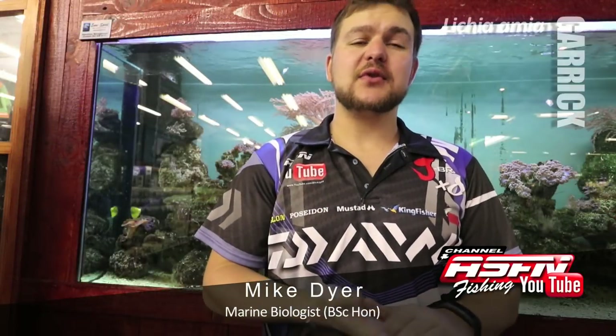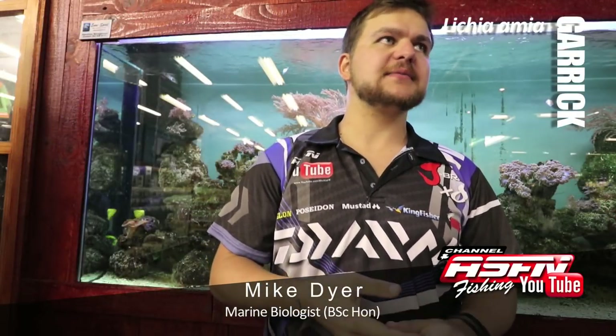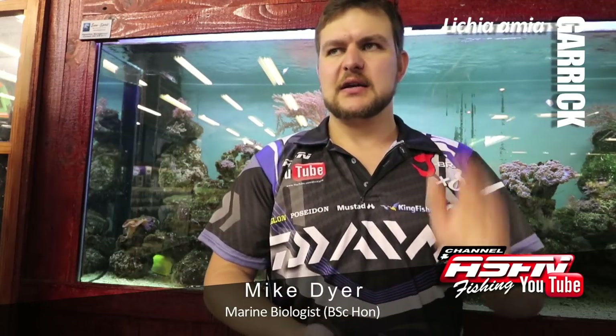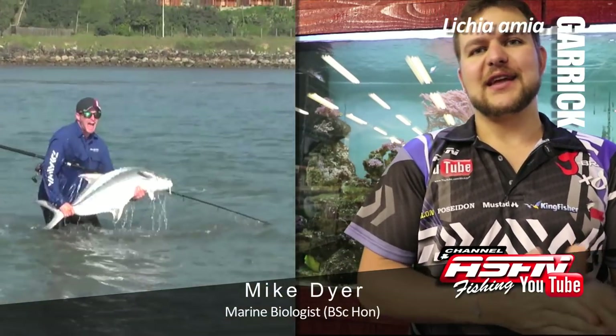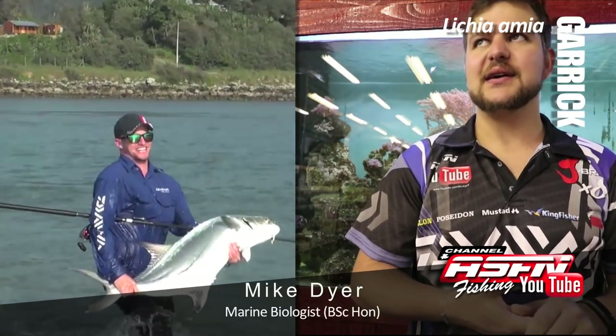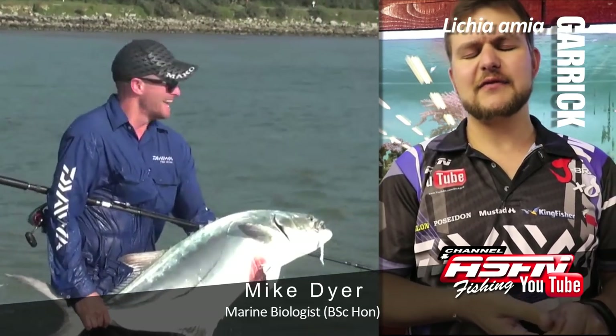Good morning, guys. Today we're going to be talking about Garrick — the absolute gentleman of the sea, the cleanest fighter, the most beautiful fish. Not really. Garrick, Lychia Mir. Very interesting looking fish — a face and body really only a mother would love.